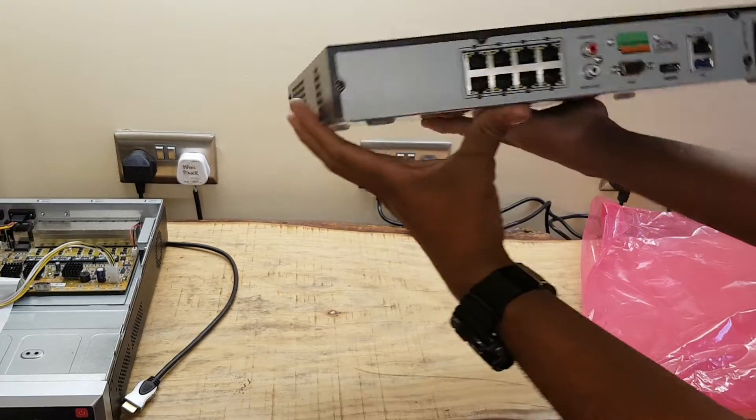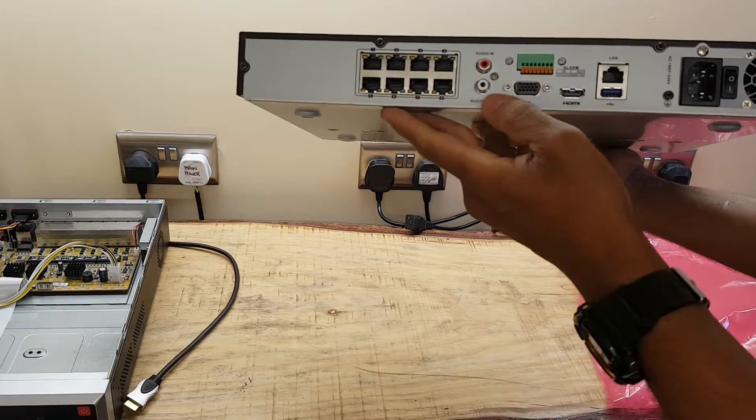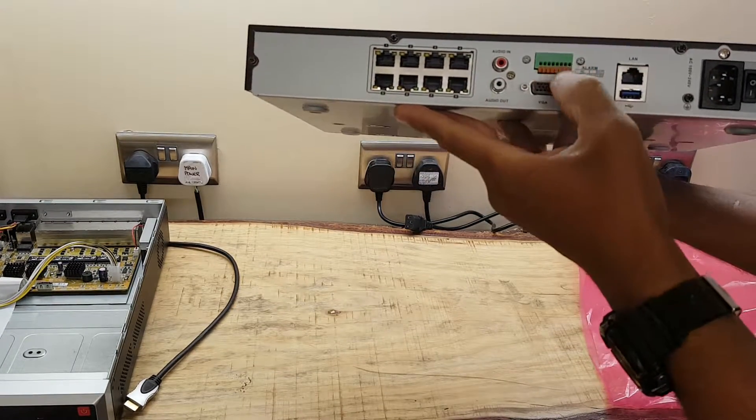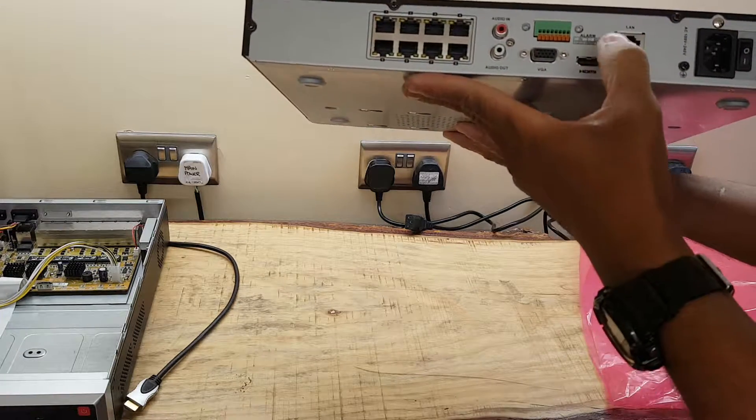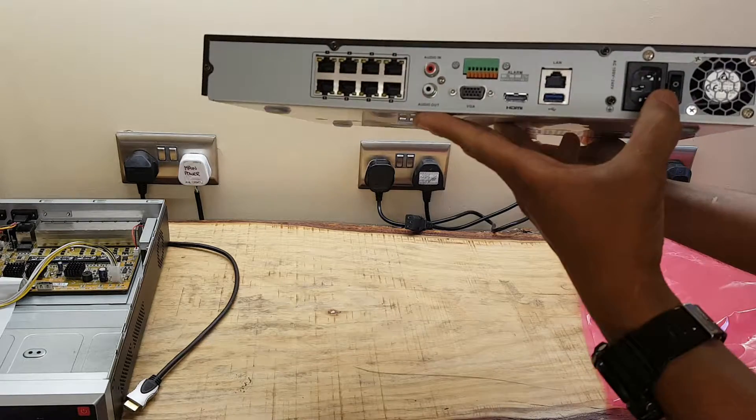Hard drive sits here. Extractor fan. 8 PoE ports, audio in, audio out, VGA, alarming, HDMI out at 4K, Gigabit LAN, USB 3, and changeable power supply.